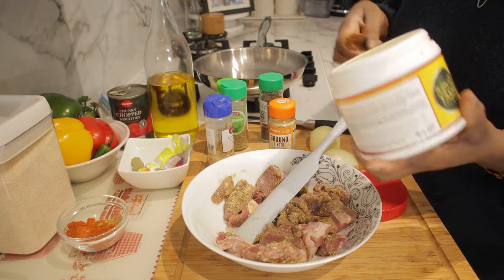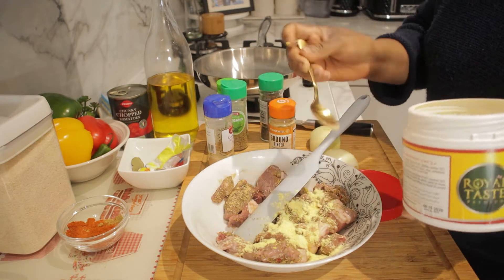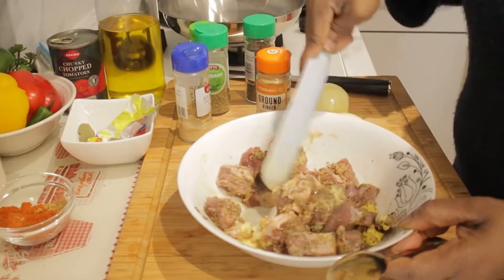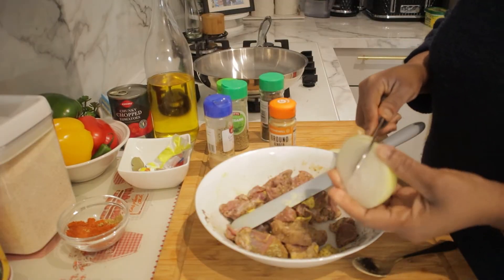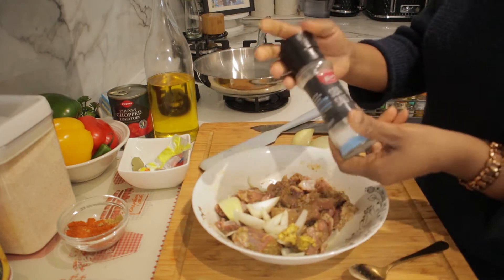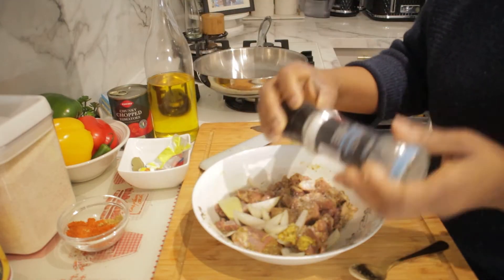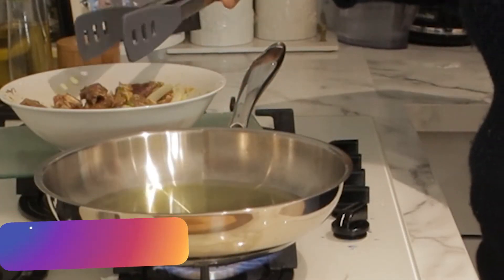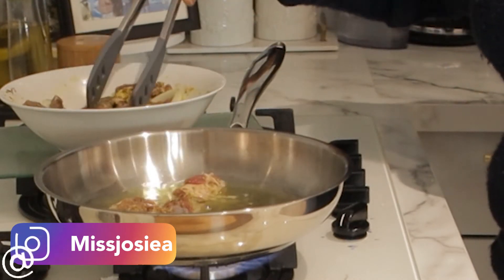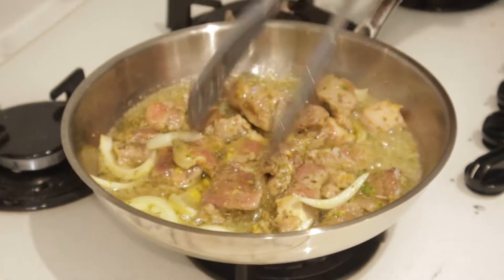I'm going to add a little bit of this to my meat to give it some flavour. If you're doing this, make sure you season your meat well. I'm going to add a little bit of this to my food.